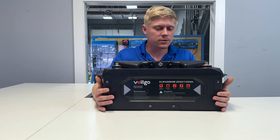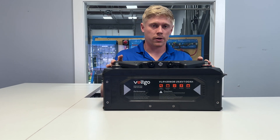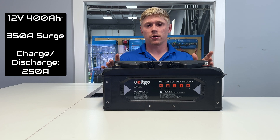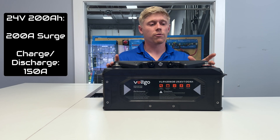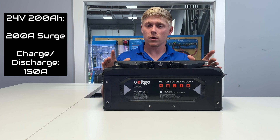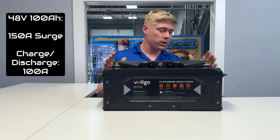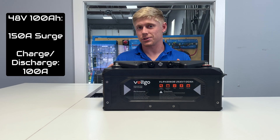As far as the battery management system — also called a BMS — this has a very powerful one with a surge of up to 350 amps for the 12 volt 400 amp hour unit, and a continuous charge and discharge current of 250 amps. For the 24 volt 200 amp hour, we're looking at a 200 amp surge and 150 amp continuous charge and discharge. The 48 volt 100 amp hour version has a 150 amp surge with 100 amp continuous charge and discharge.